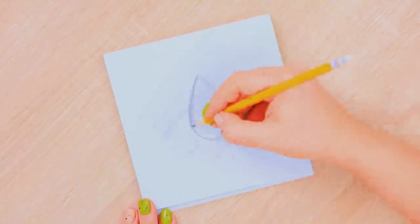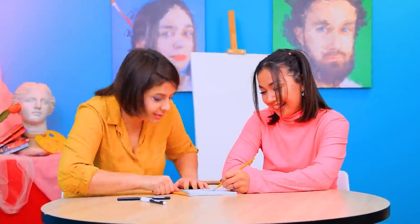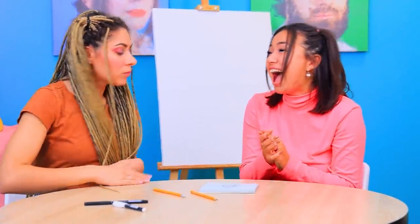Shade a sheet of paper with a pencil and draw a drop! Add lights and shadows, and the drop is ready! I'll be right back! Wow! This drop looks so real! I'll try pranking Sharon! What happened? There are tears on the sketchbook! What? You bought it! This is just a drawing!